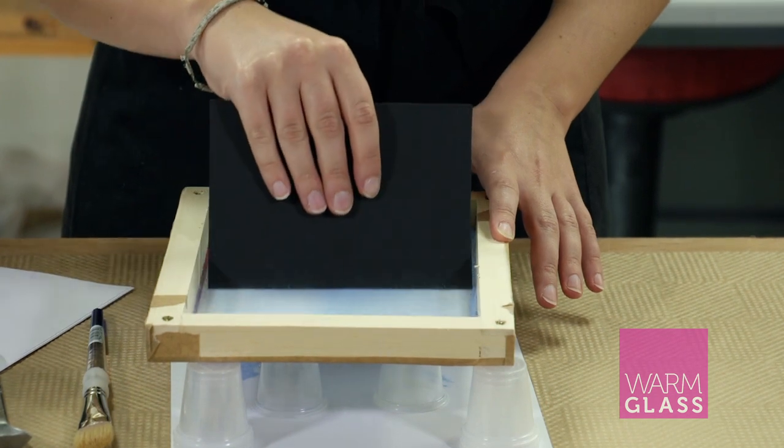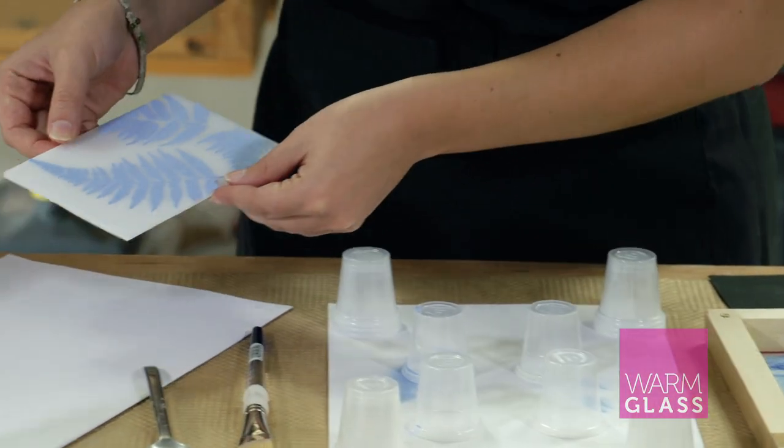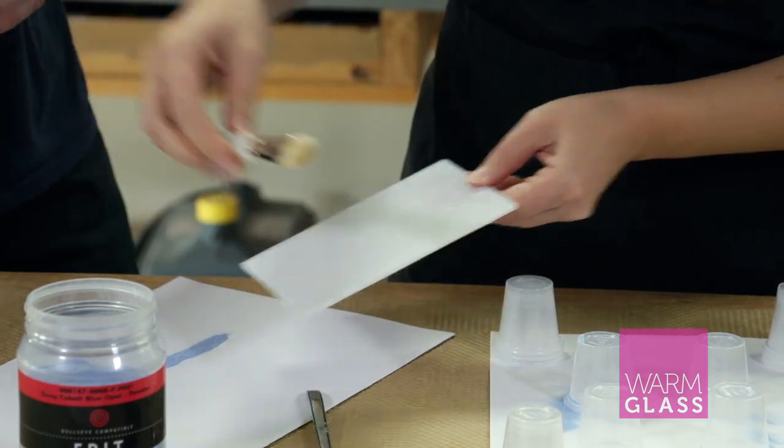The more times that you pull the powder across the screen, the thicker the image gets. If you're firing to full fuse, it's always a good idea to make sure that the image is quite strong. The great thing about this is that if you don't like the image, you can just dump that powder off and make it again.